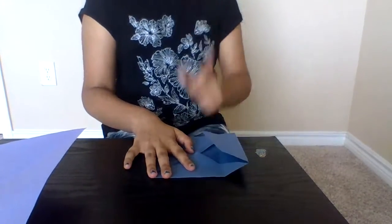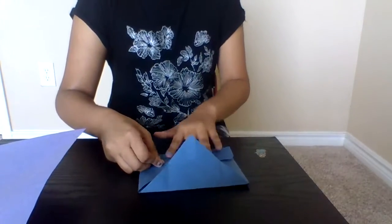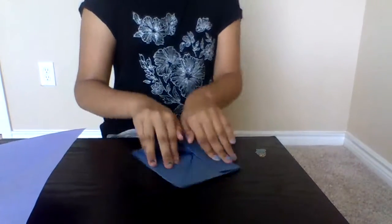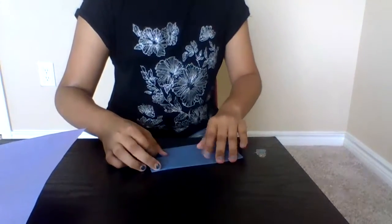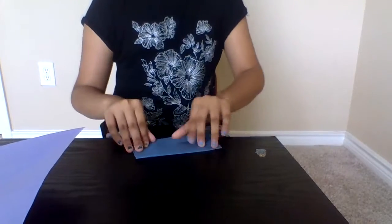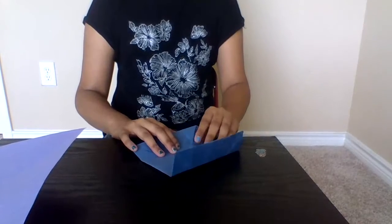Next, you're going to do the same thing to the other side. So let's turn to the other side and do it — to the other side and the other side. It should look like this. And now, once you're done with that, you open it and it should look like this.